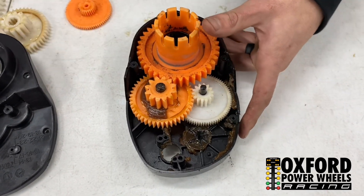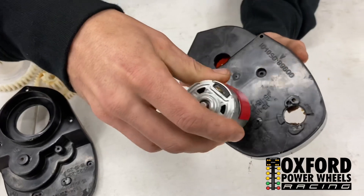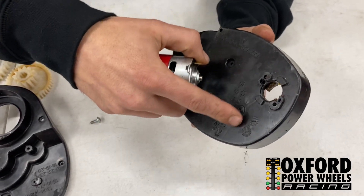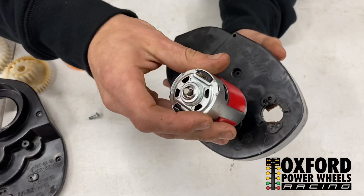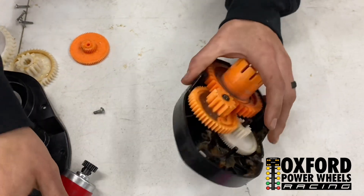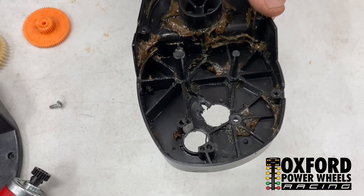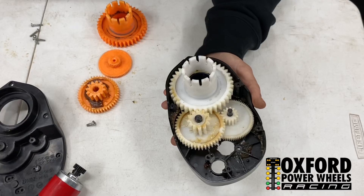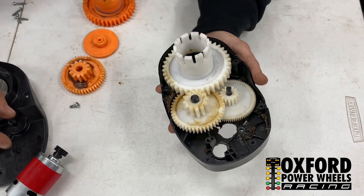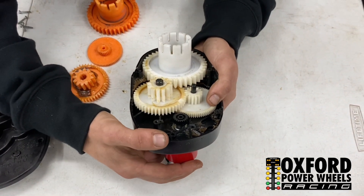You can just grab it with a set of pliers — it'll come right out. Once that pin's removed, you're going to grab your motor with your pinion on it and kind of match it up to the back of the case, eyeball it up to where it's going to sit. You'll have to flatten this spot down on the case. Once you find a good spot, drill it with a hole saw bit or a big drill bit. Here's what your gearbox will look like once your hole is drilled, minus the first gear — so you're going to take your motor and put it right through and line it up.